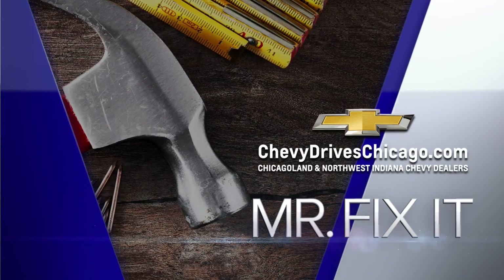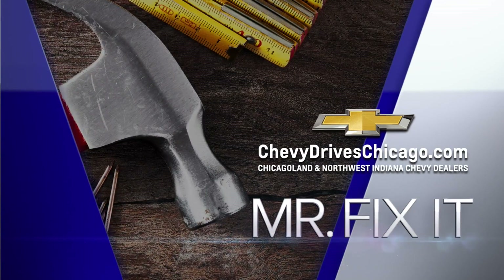Fix-It, powered by your Chicagoland and Northwest Indiana Chevy dealers. This sounds crazy to say, but we are halfway through summer. Lou is back with some tips to keep your yard looking good.